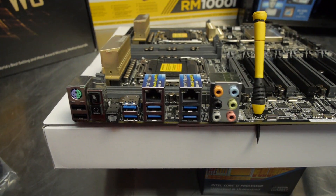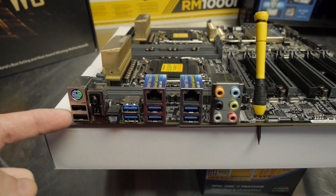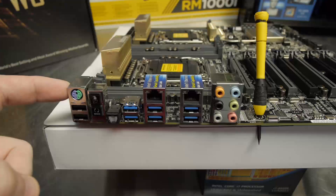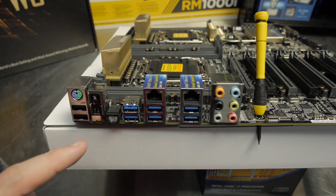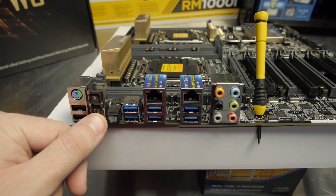At the back of the board you've got the combo PS/2 mouse and keyboard port, two USB 2.0 ports, a Q-code logger, and USB BIOS flashback. USB BIOS flashback lets you update the UEFI without even having a bootable system — just copy the BIOS to a flash drive, name it a certain thing, hit the button, and even if the system is off it will update the UEFI. The Q-code logger copies the POST code and diagnostic information to a flash drive in case you have a system that won't boot — a neat feature.